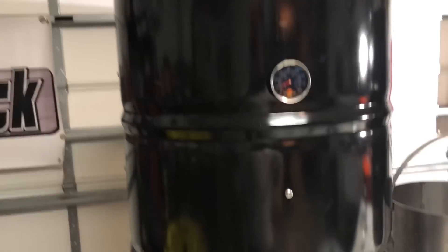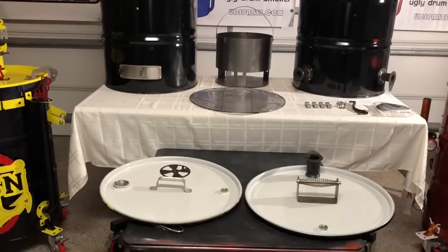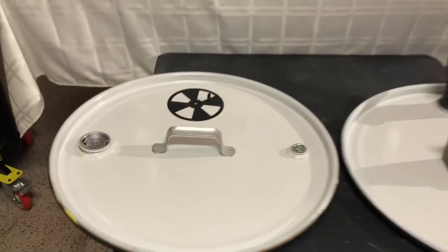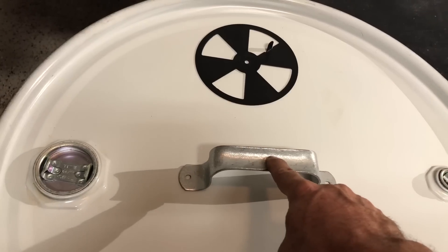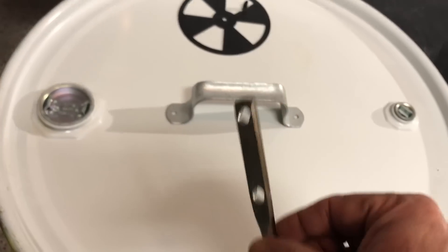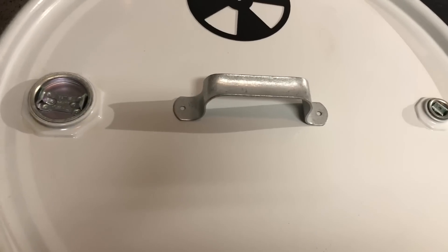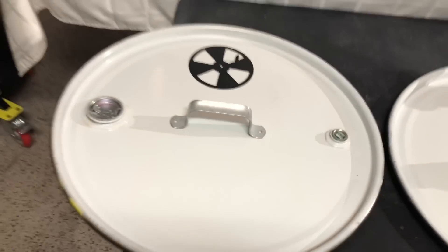I did add a second set of grate bolts — that's just me. It only comes with four grate bolts, one set, and only one grate. Your lid for the $85 kit is a pinwheel. You'll have a handle similar to this, and you'll have a lid hook which mounts underneath, with two bolt heads right here.